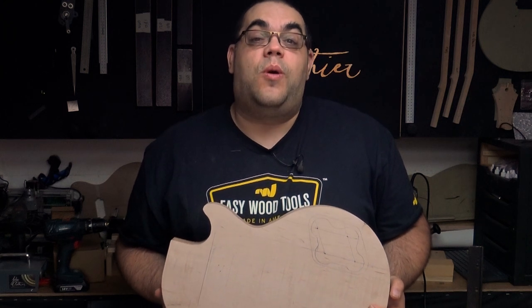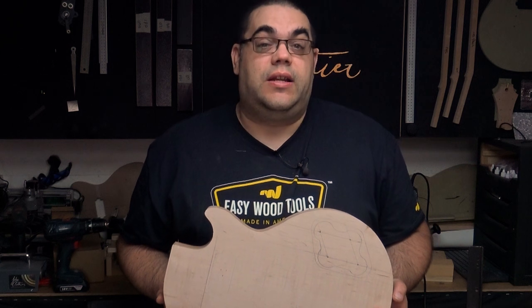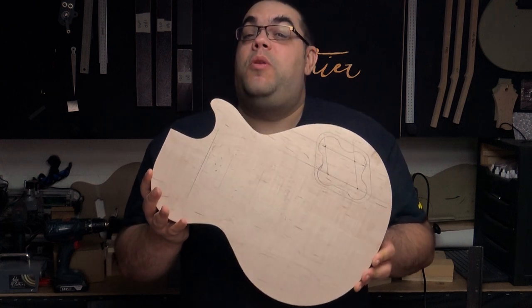Hello, I'm John Clothier and welcome to our workshop. In today's episode of my entry into the great guitar build-off 2020 — unofficial, of course — I'm going to be tackling some of the bodywork.